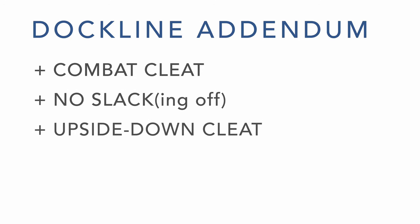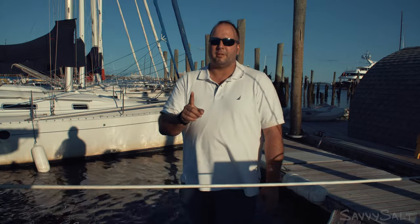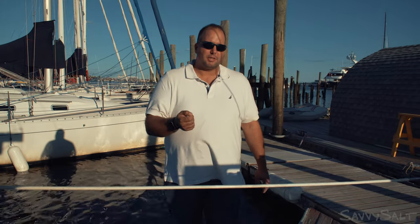This covers three more techniques that I think are important for dock line handlers. The first technique I want to talk about today is what I like to call the combat cleat. The combat cleat is simply the easiest way that I know to make a line to a cleat that's secure enough for docking purposes.